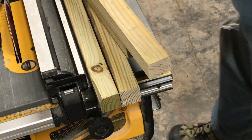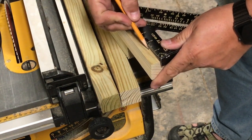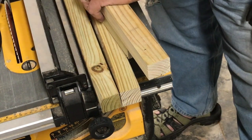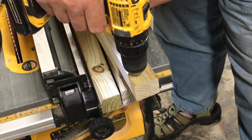Once I have my 2-foot 2x2s cut, I'm going to roughly mark an inch and a half from each end so I know where to pre-drill the holes for my screws. When you're dealing with this smaller lumber, you always want to take the time to pre-drill holes where you're going to screw near the ends of the piece to avoid splitting.